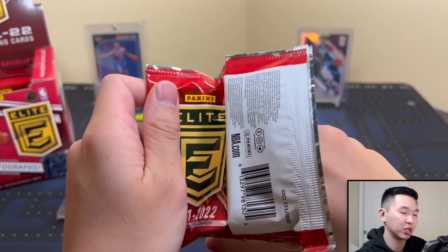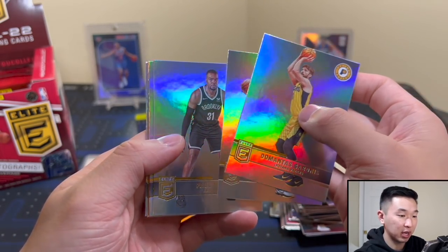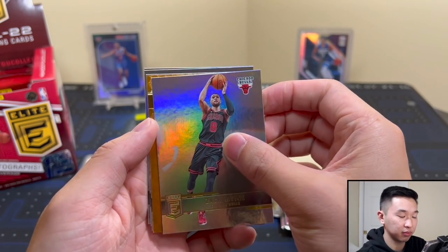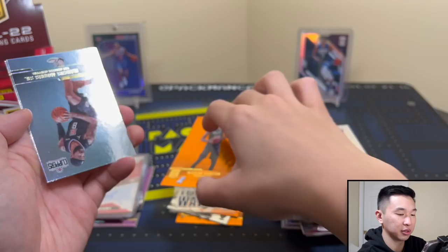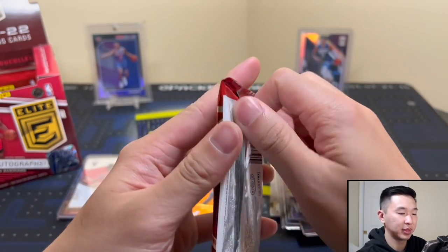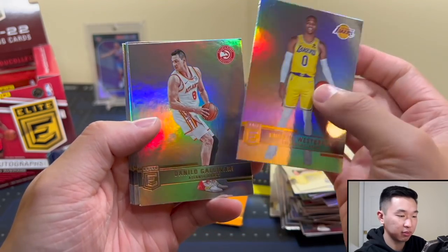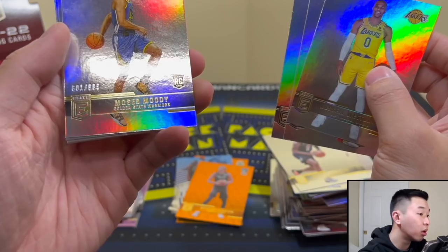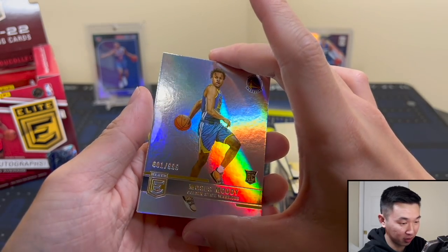Now we're just looking for some more rookies. Those on-card autos are just beautiful — they're really doing us good. Every set should have at least one on-card auto set, the potential to get them, and this one has the Pen Pals. Also seeing the Next Day set coming up in Donruss. There's Claxton — feeling like we're getting every single Nets and Sixers player. Moses Moody — that's 601 of 999. I thought it was just 1 of 1 for a second.